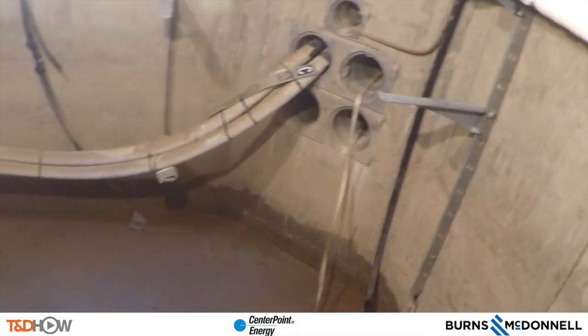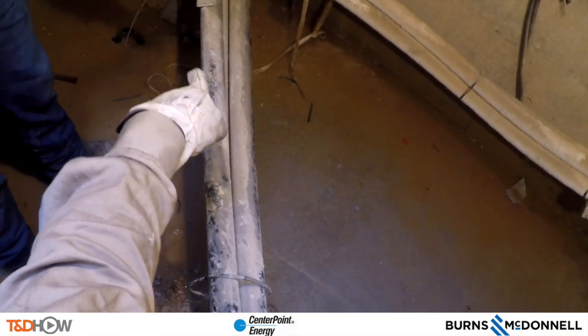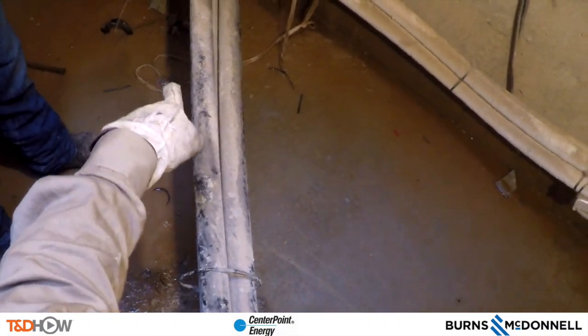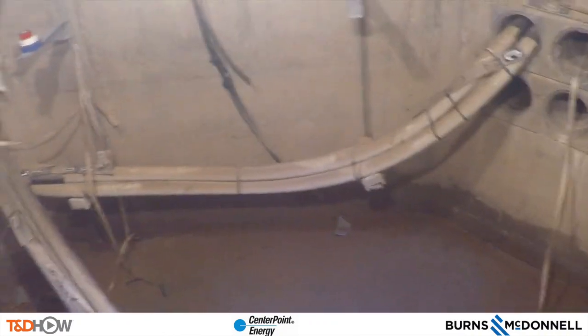We are in the manhole. This is the circuit that we are currently working on. We are looking at the tag — we are working on current card above 7 and will verify that tag. We need to make sure that we go through all our checks before we cut the energized circuit. First we look at the tag. We don't have a tag on this side because it was only tagged on one side.